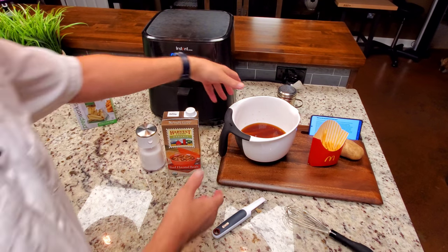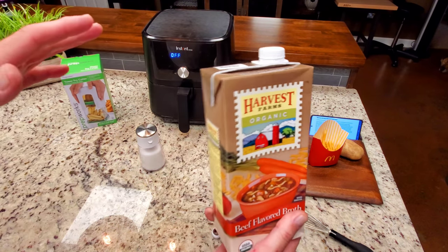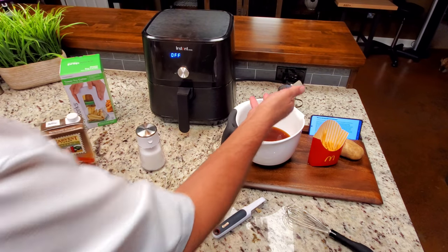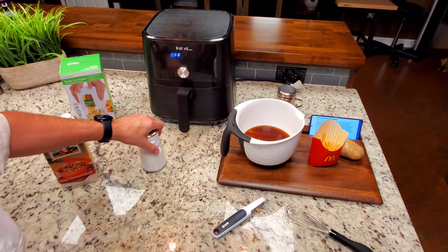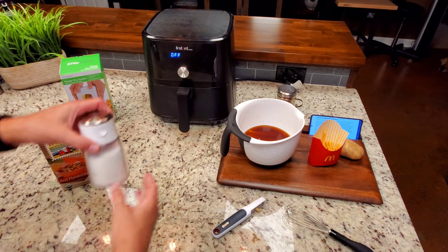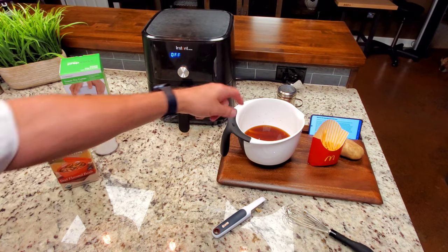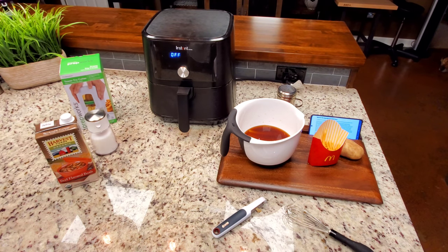I realized I didn't mention — I put about half a container of broth, just enough to cover the fries. You don't want to waste it. Then add one tablespoon of sugar, stir it up, get it to melt real good, and dump those fries in.